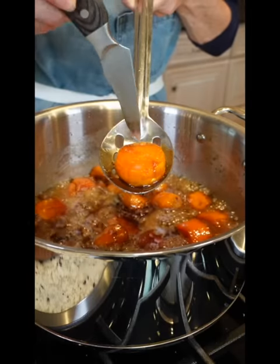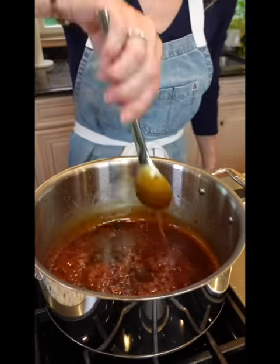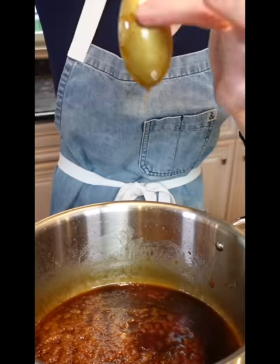Once they're nice and tender, remove them to a serving dish. Increase the heat to medium-high until it reduces and thickens, coating the back of a spoon. That's called nappe. It's French.